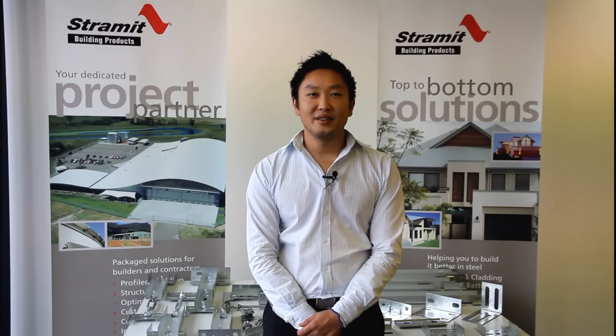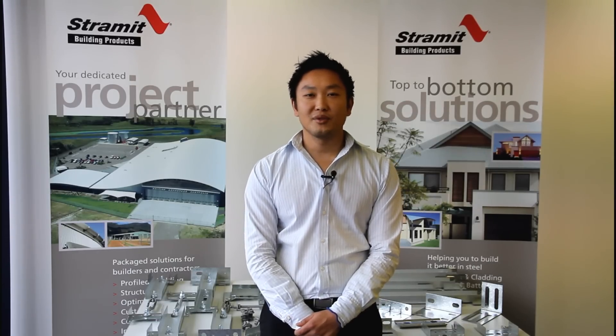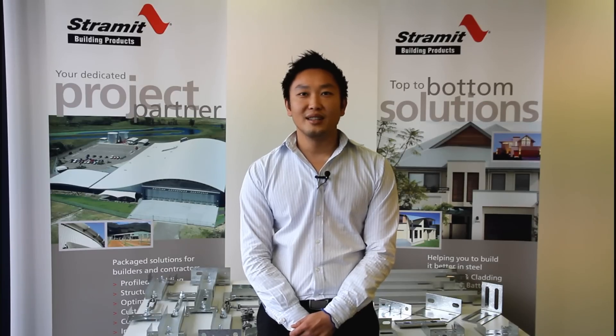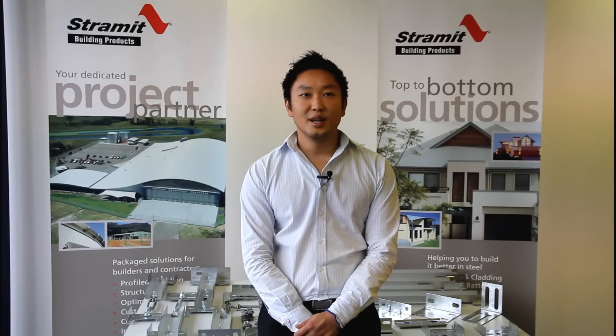G'day and welcome to this four part video series on Stramet bridging. Bridging is a very important part of the building structure and it ensures that you get the most out of your purlins and girts. Bridging does a number of things: it holds the purlins straight, keeps them aligned and resists twisting that can be induced in the purlins when they are loaded.